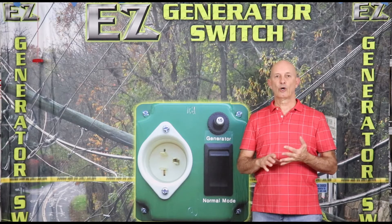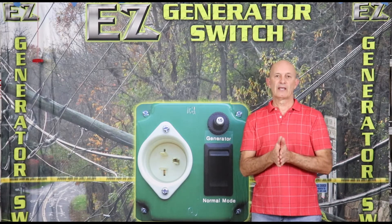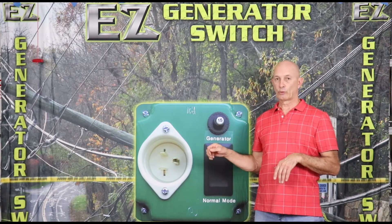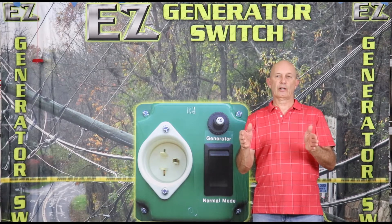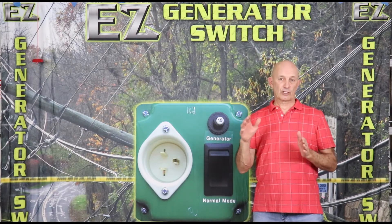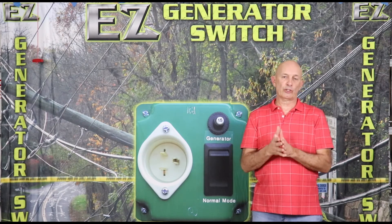If you go to a six or ten circuit transfer system, it's almost the same thing. The electrician will run a line to outside that you can plug into, and the transfer switch — six or ten circuit — would be mounted next to your existing panel. You pick and choose which circuits you want. It costs less money but you're more restricted on what you can do.